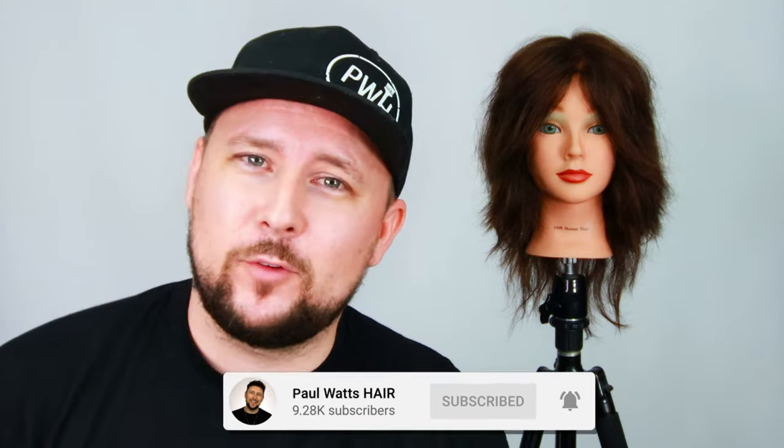Thank you so much for being here. If you are new, hit the subscribe button, give the video a thumbs up and don't forget to comment down below what you think of this technique. So today I'm going to be showing you how to achieve this haircut in only three cuts.